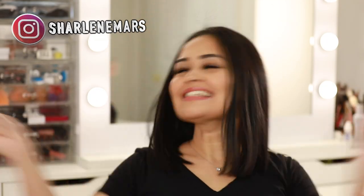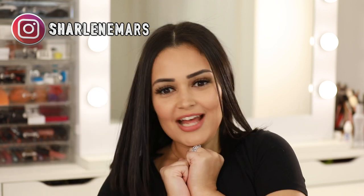Hey guys, it's me Charlene Mize and welcome to my channel. I've missed you guys. In today's video I'm going to be reviewing Solitica's new Acquarela quarterly collection. I love trying on new contacts so I'm super excited.